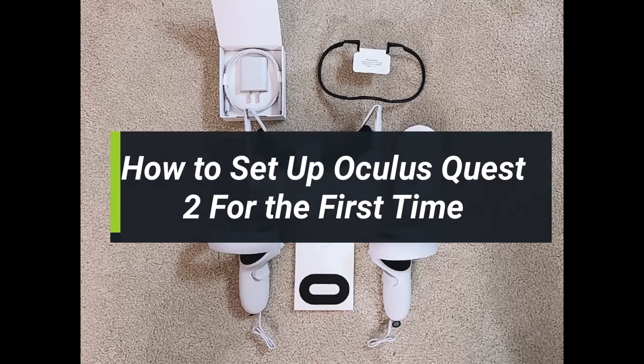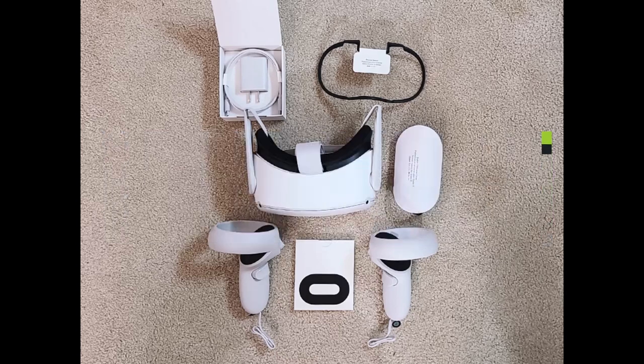How to set up Oculus Quest 2 for the first time. Hey everyone, welcome back to my channel. I am Bimel from How to Gig. In this guide video, I will show you how you can set up your Oculus Quest 2 if you're using it for the first time. If you're a first-time user and you're trying to set up Oculus Quest 2 and have no basic knowledge, this video is for you.